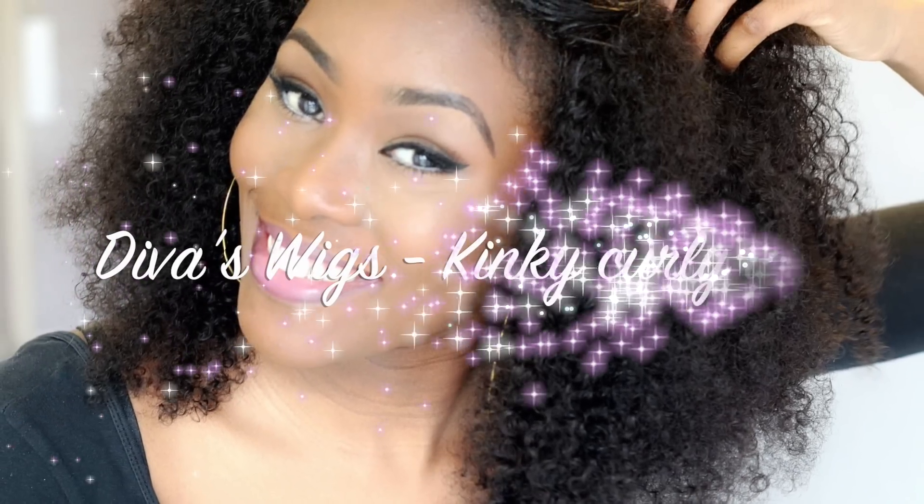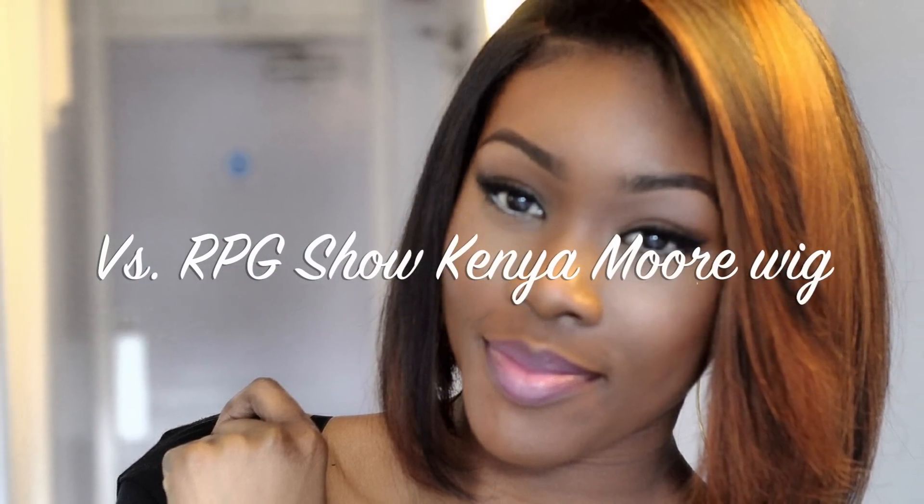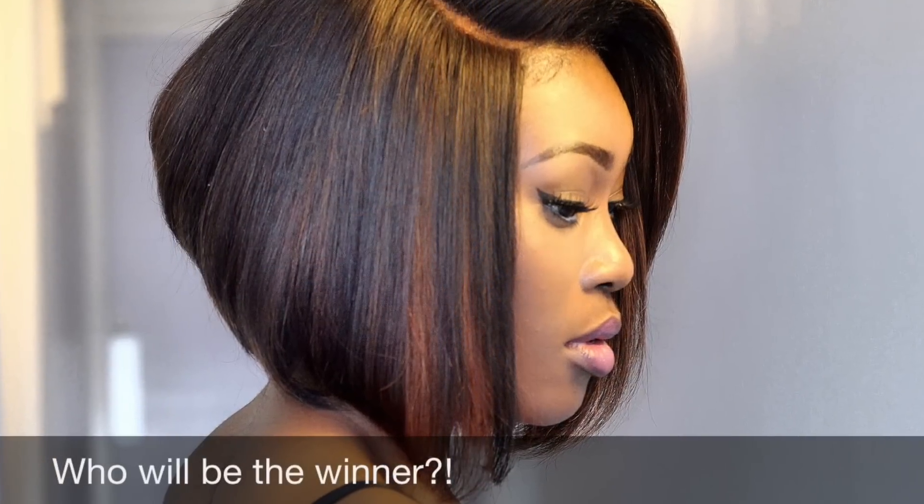Hey guys, so today's video is going to be a battle of the wigs. The two competitors are Diva Wigs and RPG Show. This is the Diva Wigs unit — it's a kinky curly unit. And this is the RPG Show unit that you guys may have already seen. This is the Kenya Moore unit. So, who's going to win?